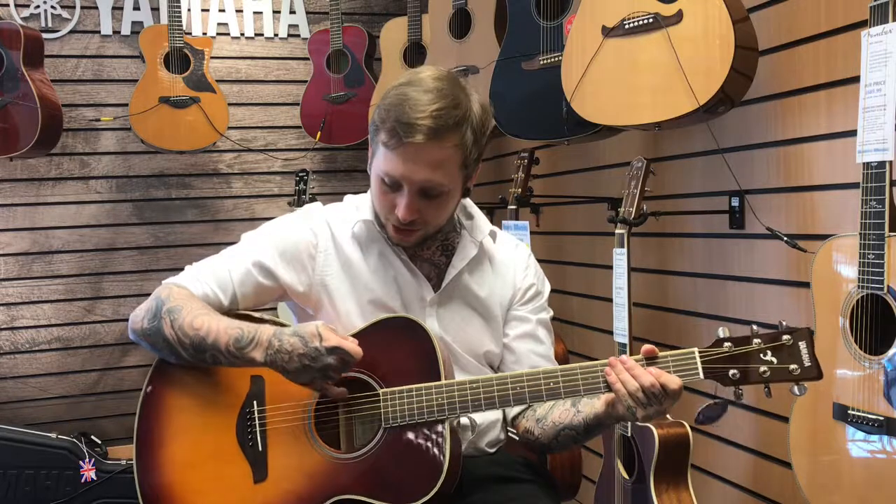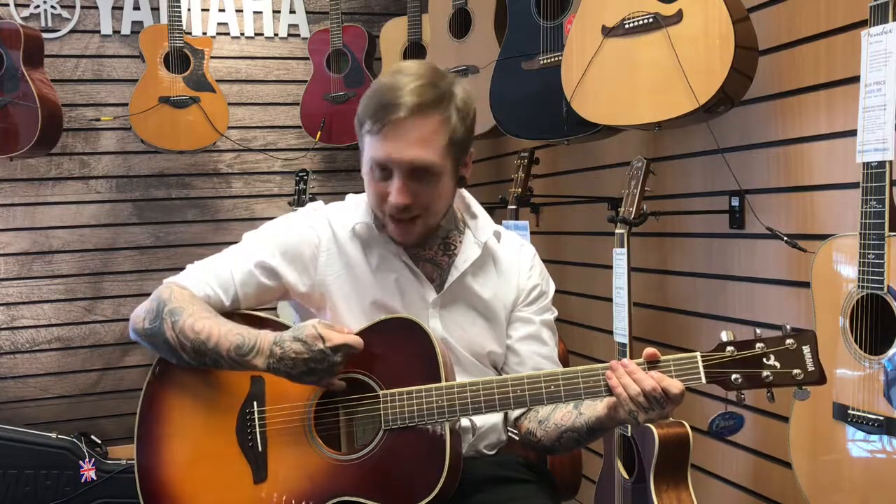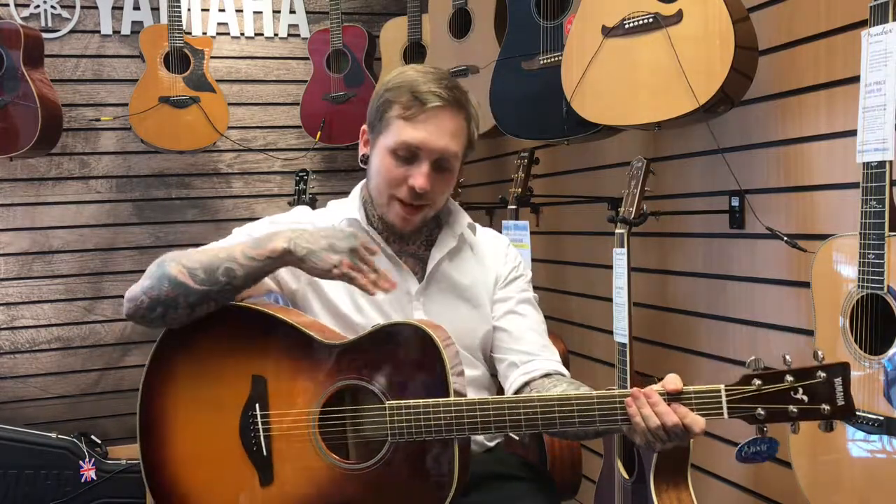It's a trans-acoustic guitar, which basically means it's got built-in reverb and chorus. The way that works is there's a small motherboard in here that's got transducers in it, and when you hit the strings, those particles and vibrations hit the transducers and that vibrates the entire guitar, basically giving it the simulation of reverb.